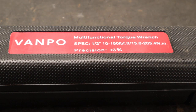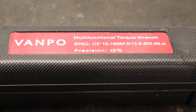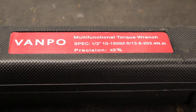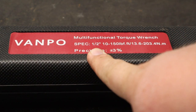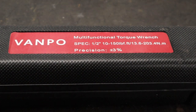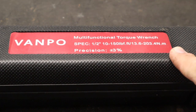They say it's a multifunctional torque wrench — my assumption is that means you can use it both clockwise and counterclockwise and it should be accurate. No torque wrench is quite as accurate counterclockwise as clockwise, but they say it should be plus or minus three percent of whatever you're torquing to. It is a half-inch torque wrench.